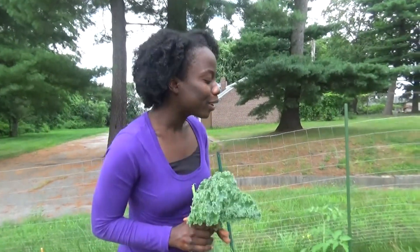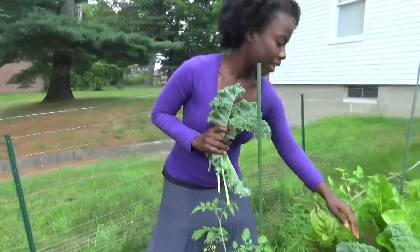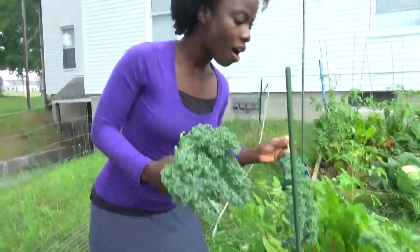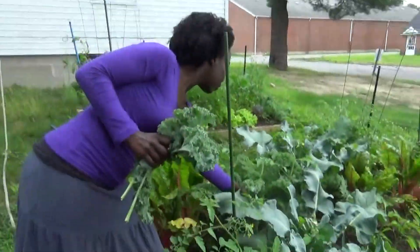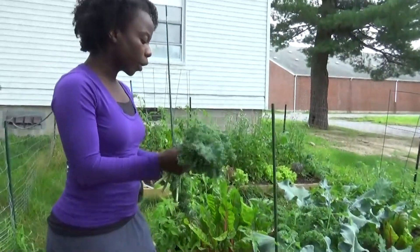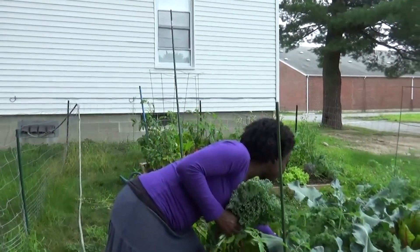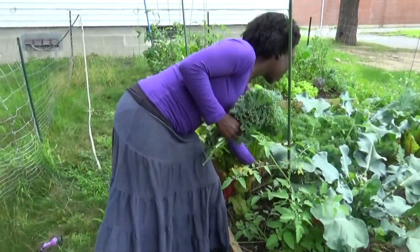Kale is one of the best foods out there in the world. It is so full of nutrients — it has protein, iron, potassium, calcium, and many other minerals. So we definitely encourage you to include kale in your diet. We're going to get a couple more leaves here, and we're going to just make a one-person salad today.